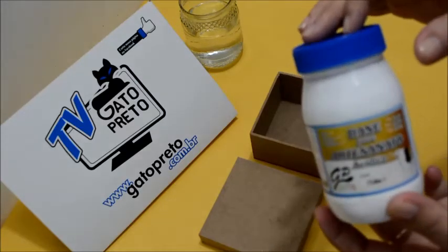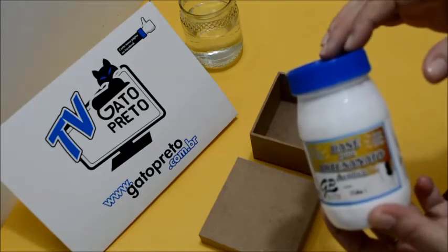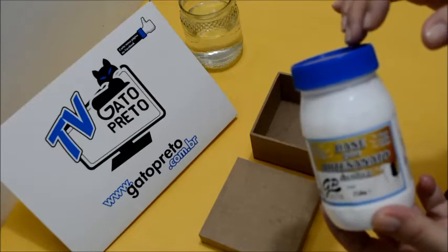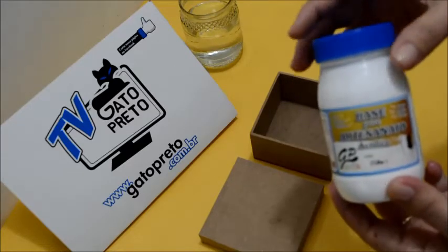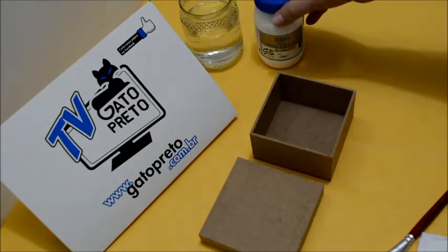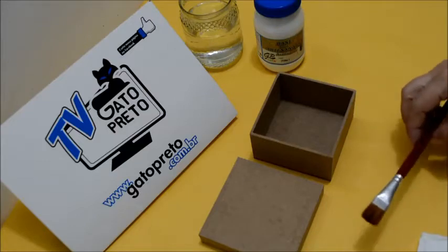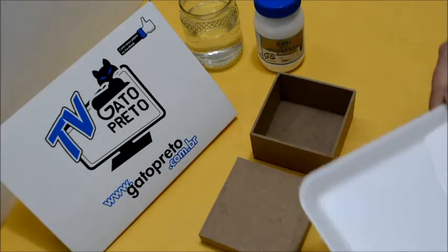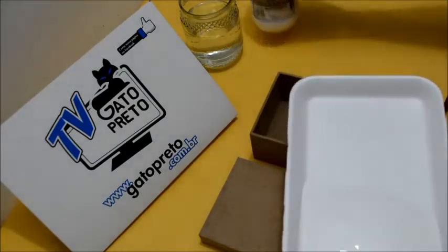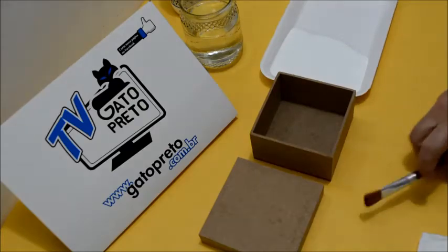A qualidade dos produtos da Gato Preto é muito superior — por isso que eu sempre indico, nas minhas aulas, os produtos da Gato Preto. Porque você vai estar economizando produto, não tem necessidade de estar colocando muito produto na peça. Eu coloquei a base na minha bandejinha, já deixei tudo prontinho para adiantar, para a nossa aula não ficar muito longa. Vamos começar.